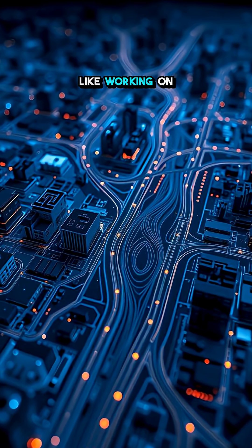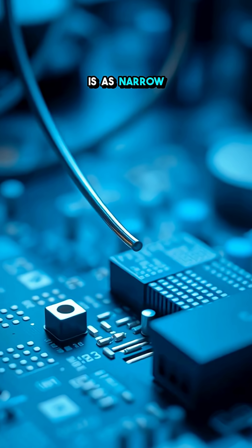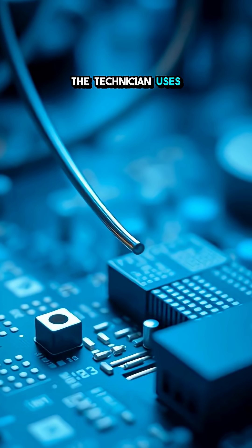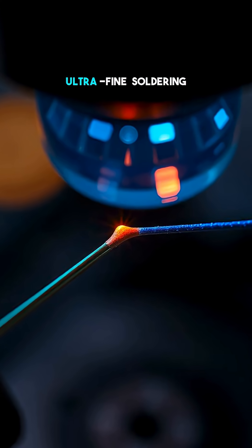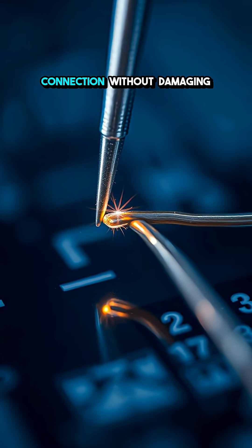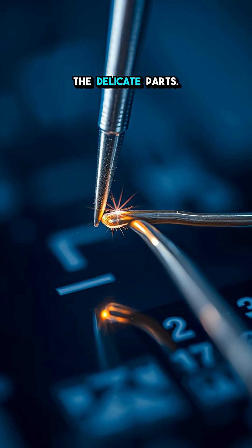Think about it like working on a city map, but each road is as narrow as a single wire atom. The technician uses advanced microscopes and ultra-fine soldering tools to melt just enough solder to create a perfect connection, without damaging the delicate parts.